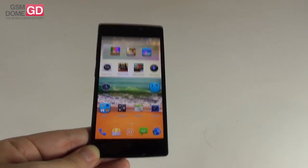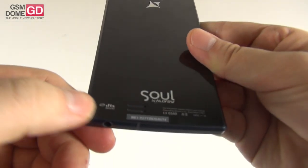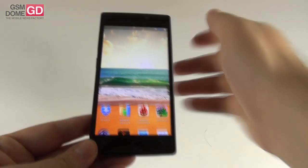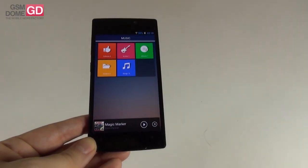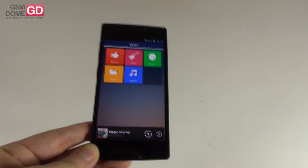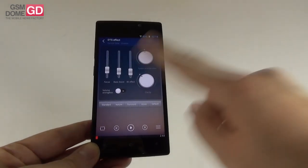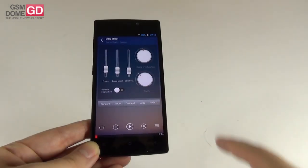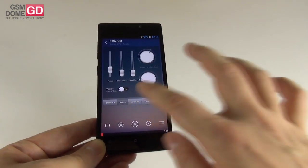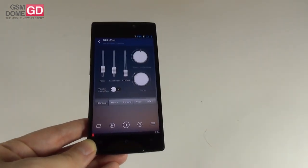I'm underwhelmed by the 2 hours and 51 minutes of video playback. Moving to audio — there's a lot of promise here: DTS sound, Digital True Surround, and a Yamaha amplifier inside, so expectations are very high. In the music player, some people say the interface resembles the Oppo player; to me it looks like the player from the Allview X1 Extreme. Once you're in a song, you press DTS and you get options to tweak focus, bass boost, 3D effect, volume strengthening, space, reverberation, and clarity, plus presets like standard nature, surround voice, and default.